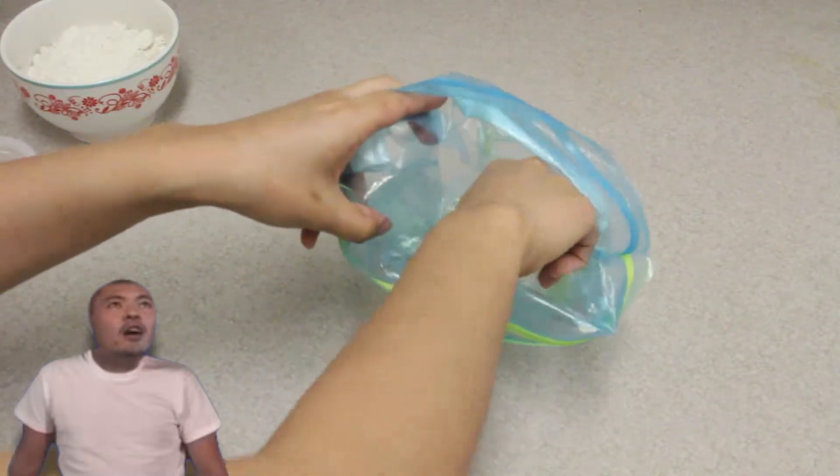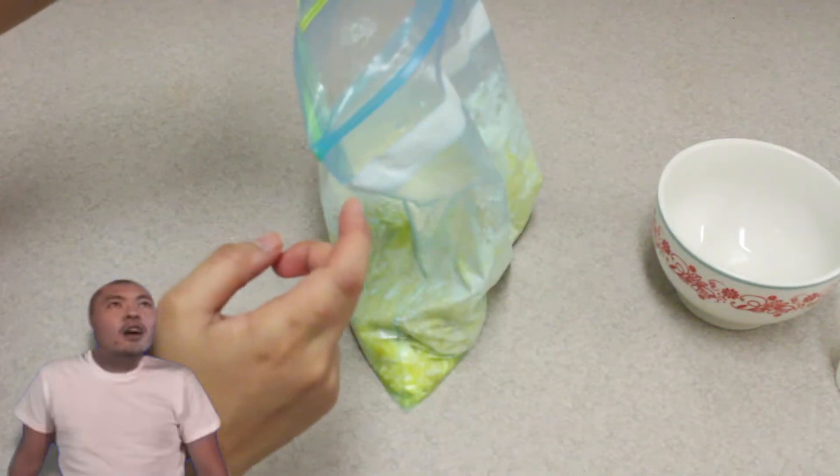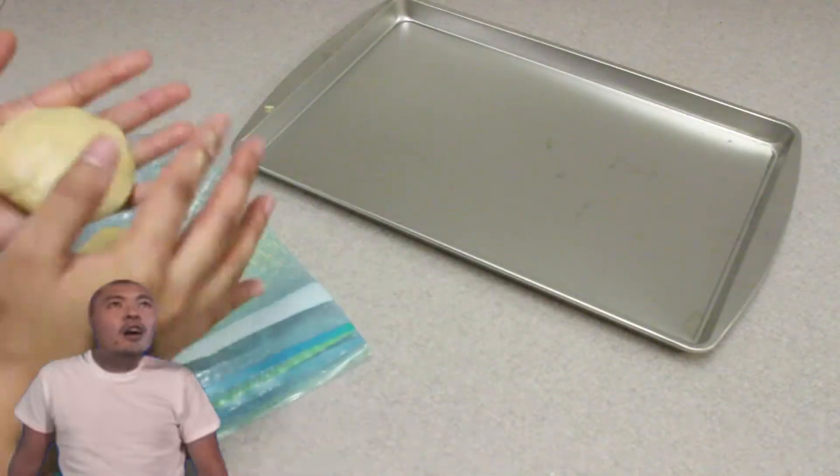Then put in the egg and sugar. Squeeze again, then add the pancake mix and vanilla essence. Tighten up the dough until it gathers, and when it solidifies, shape it by hand.